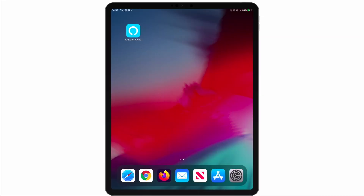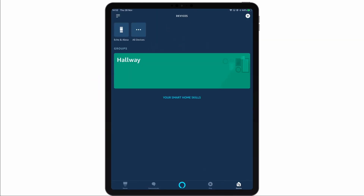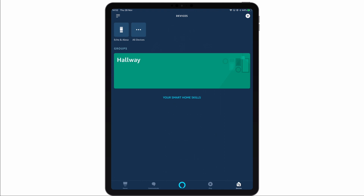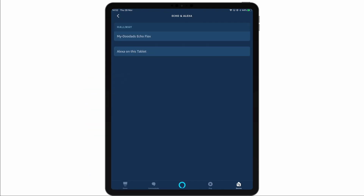Now, if we open the Alexa app and then select Devices, within Devices we need to choose the Echo and Alexa icon. We are now presented with a list of all of the Echo devices that we have associated with our Amazon account. If we now select our Amazon Echo Flex from this list, we are presented with Device Settings.